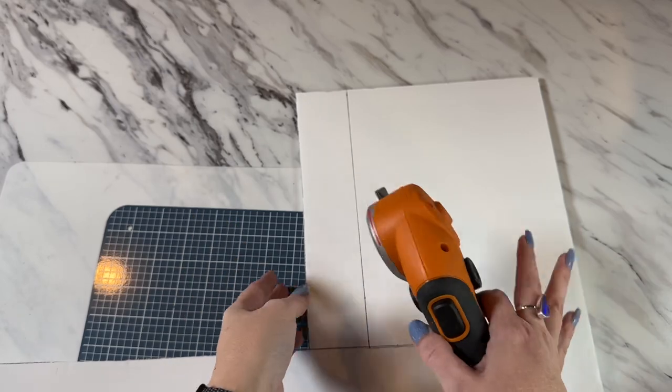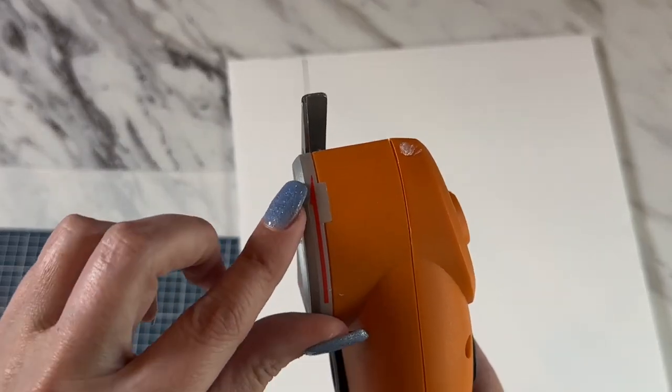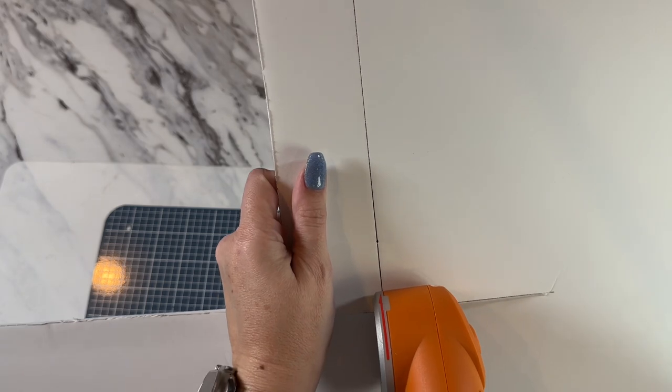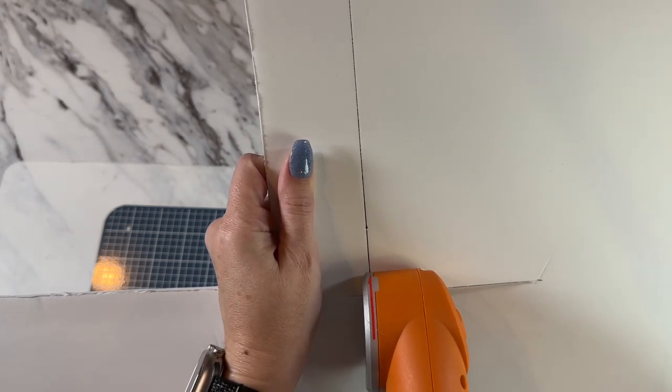The easiest way to cut foam board — all of the tools I use I always leave linked in the description below if you have trouble finding them. I've got the mark right here and that's what I want to line up with my line, and that way it will cut it perfectly.